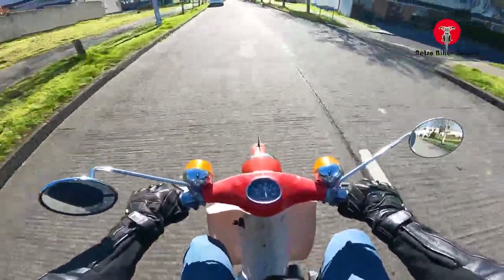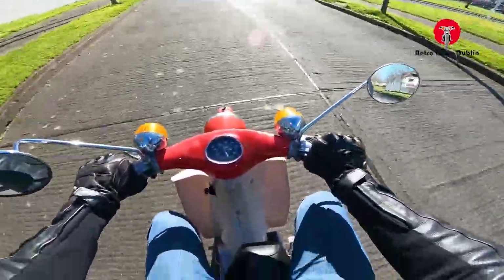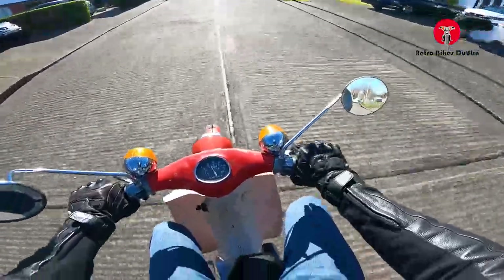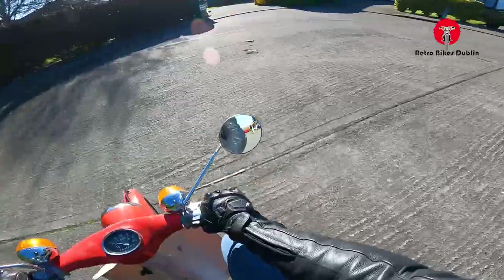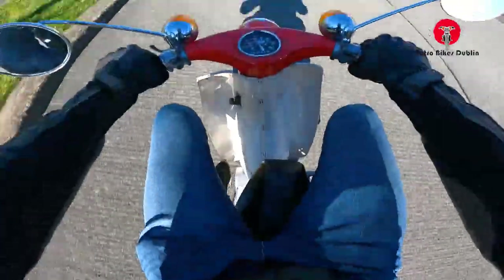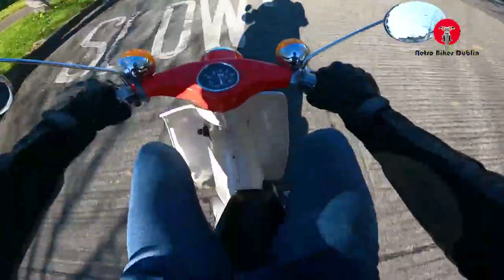Oh, this is fun — this is fun! We're not going anywhere too fast but we're making a hell of a lot of noise. Up and around the back, let's see what she can do. In fairness, 1971, running, stopping and starting — even a young idiot like me can ride it, so that's saying a lot for the bike. She started first kick — I hardly even kicked it over and she starts.